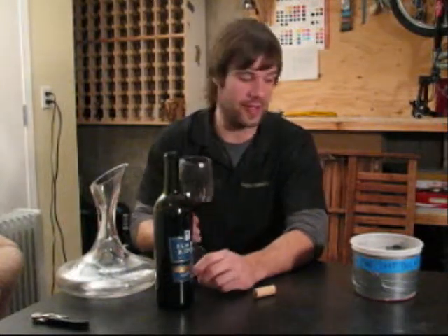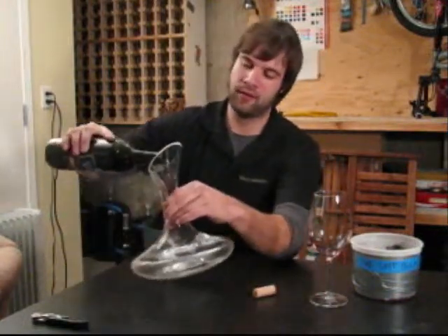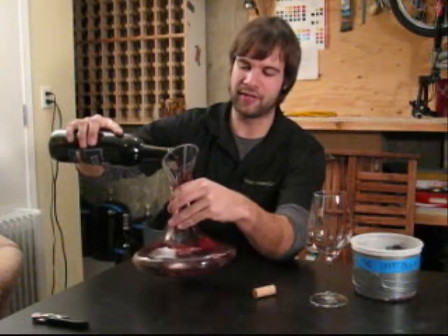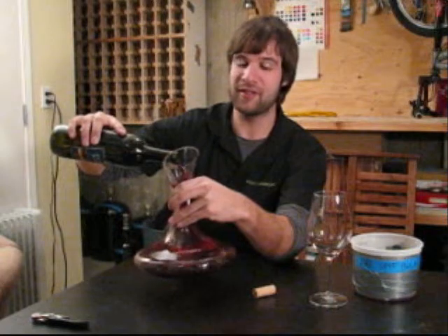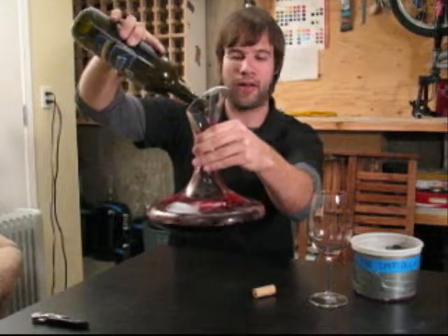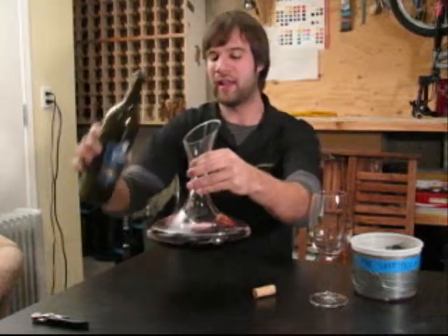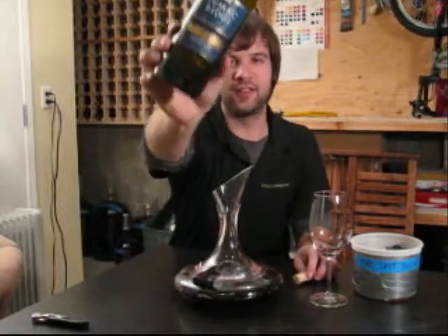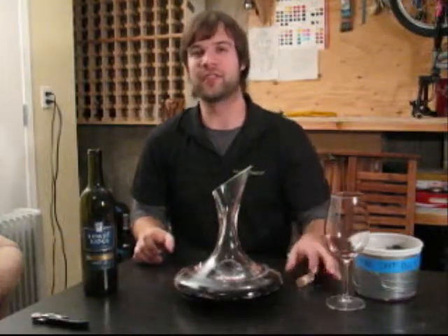We've tasted it before decanting. I'm going to go ahead and fill the decanter and come back in a couple of hours, and I'll taste it again with you, just to give you an example of what decanting accomplishes. As you can see while I'm pouring, just the shape of the decanter causes the wine to flow and bubble all the way through it and cover the whole surface. It really causes it to splash and helps it get oxygen in there. So the 2006 Sumac Ridge Cabernet Franc is our subject in decanting today.